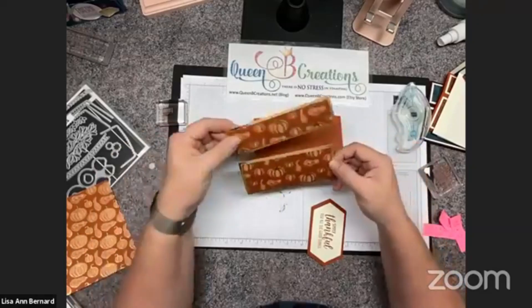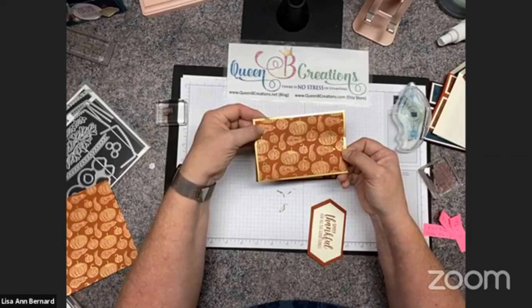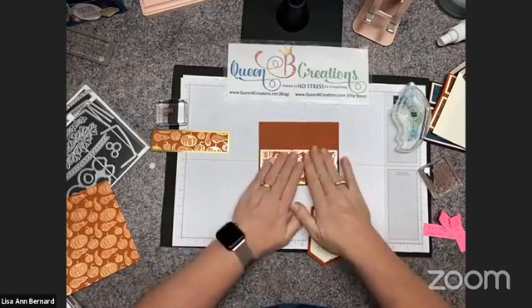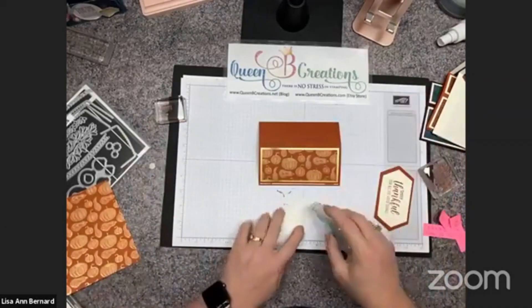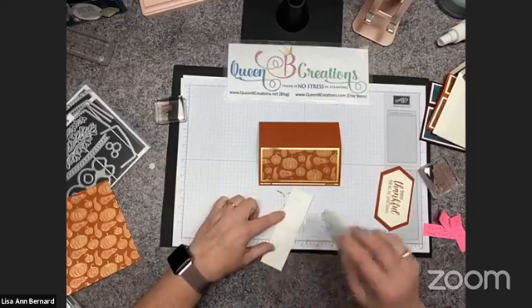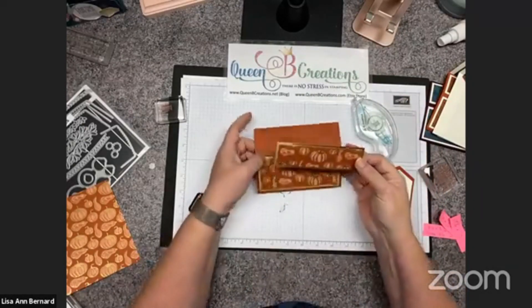When I cut it, I did line up the designer series paper — I cut them in conjunction so that they're going to line up on the front. Not necessary, but I always think it's a nice effect. I learned that from my husband; he's a cabinet maker and will often line up the wood grain when he makes things. We've got a dresser he made where each of the drawers lines up with the wood grain — it looks really pretty.